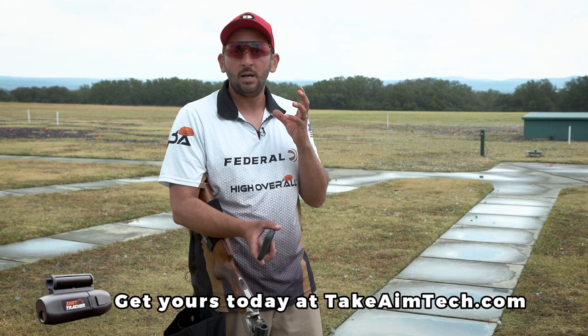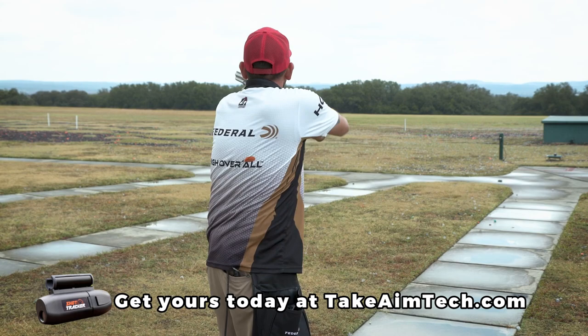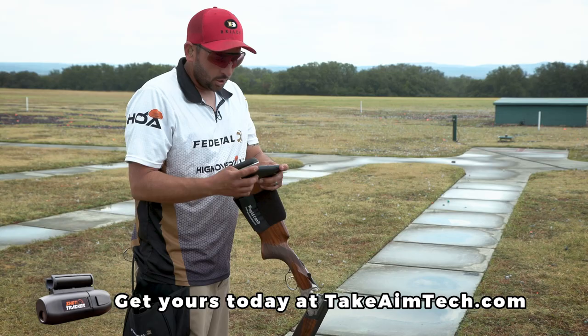Now let's go ahead and take a look at a shot where the shooter is in perfect position but just doesn't elevate quite up to it. Pull. When we look at this simple panoramic shot, we see the target come out. The gun is in pretty good position for the majority of the way, but the left hand simply did not elevate up to the target.